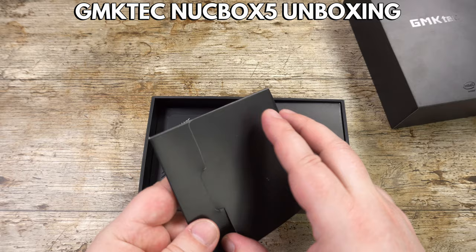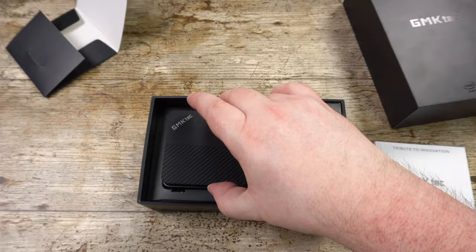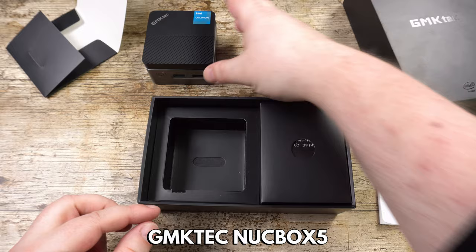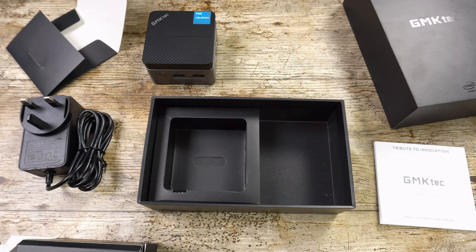As always, let's get started with the unboxing. Inside we have a quick start guide that is in full English and covers how to set up and use it. Underneath is the GMK Tech Nook Box 5, which we will show in more detail shortly. In the box we also have a power supply — we will include the correct adapter for your country when you order from us at DroiX.